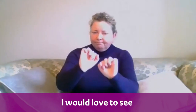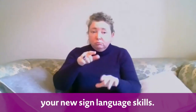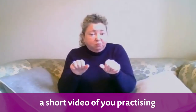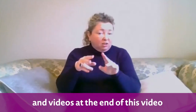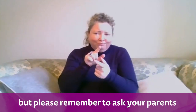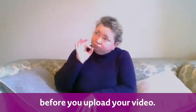Good luck. I would love to see your new sign language skills. So if you like, you can send me a short video of you practising your fingerspelling. You'll find details for sending comments and videos at the end of this video, but please remember to ask your parents or your carer for permission before you upload your video.